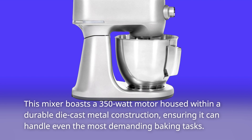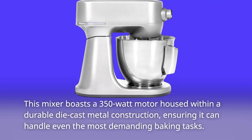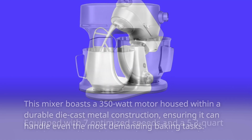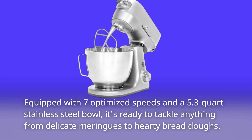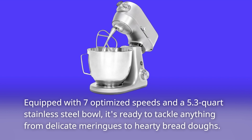This mixer boasts a 350-watt motor housed within a durable die-cast metal construction, ensuring it can handle even the most demanding baking tasks. Equipped with seven optimized speeds and a 5.3-quart stainless steel bowl, it's ready to tackle anything from delicate meringues to hearty bread doughs.